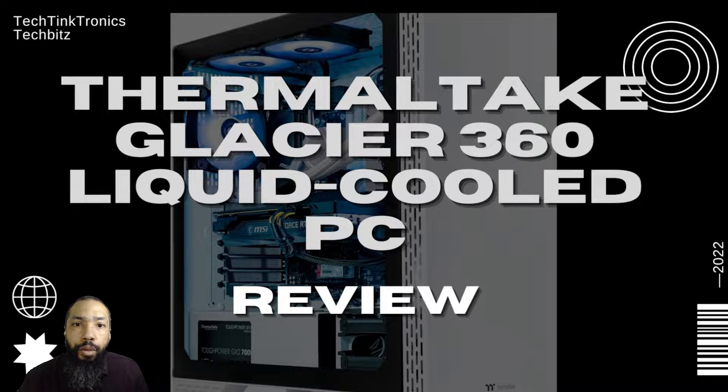Hello ladies and gentlemen, welcome back to the TechTinktronics channel for some tech bits. Today we're going to be reviewing the ThermoTake Glacier 360 liquid cooled PC.